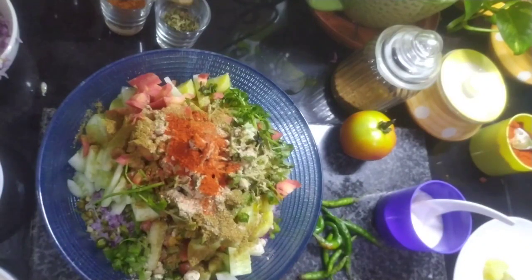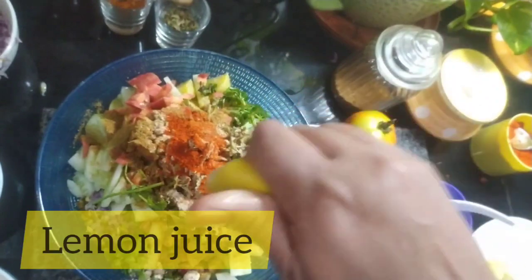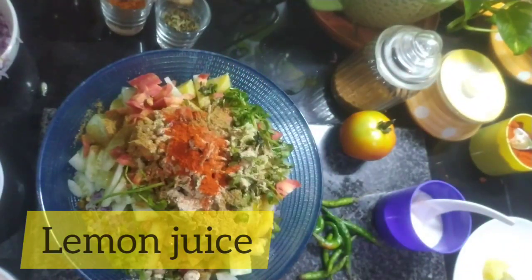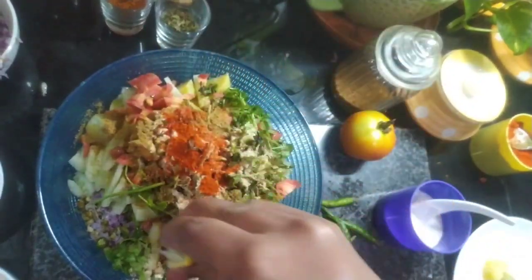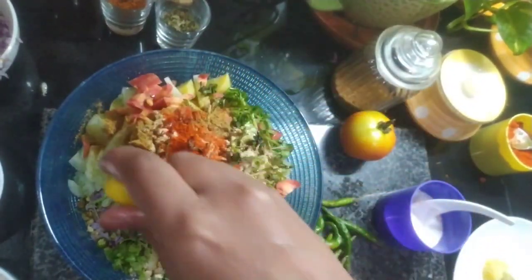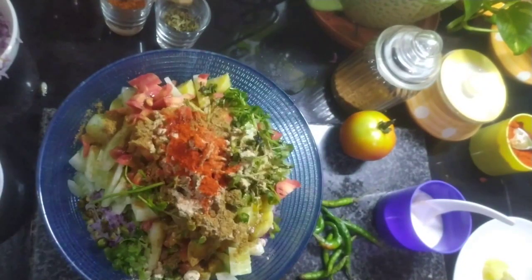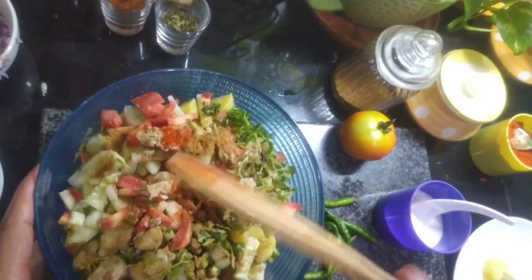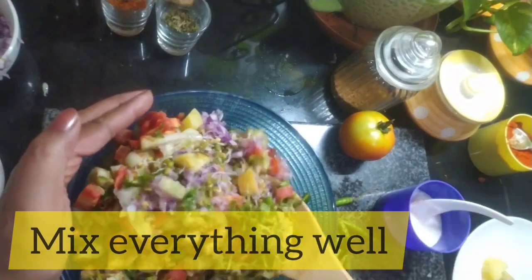On top, squeeze some lemon juice — nimbu ka ras. This makes a healthy and wholesome sprouts chaat. It is so easy to make and very good for children. Now all you have to do is mix it all together and then serve it.